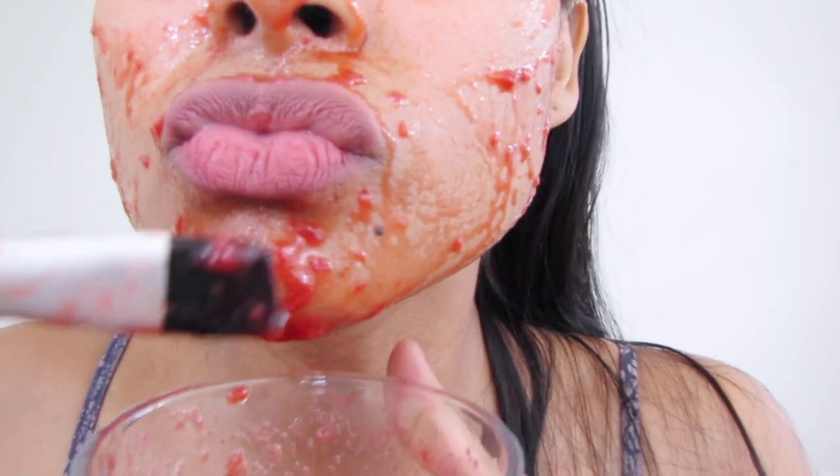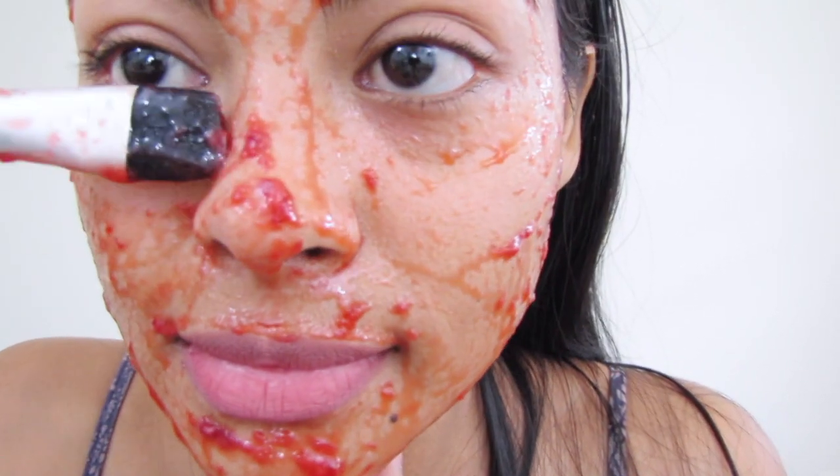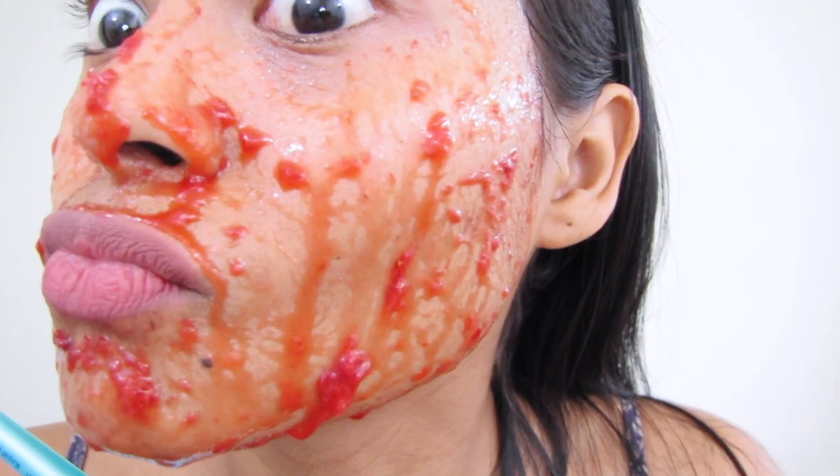The reason the strawberry face mask is so great for oily and acne-prone skin has to do with its vitamin C properties. This has the ability to nourish, revitalize, and fight acne. One of the main benefits of strawberry juice on the skin is its power to remove sebum from pores, reduce acne breakouts, and treat acne scars.